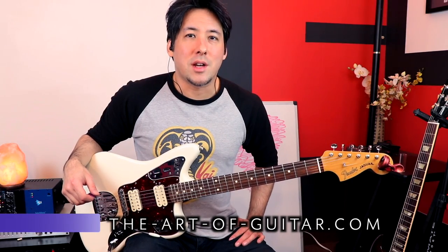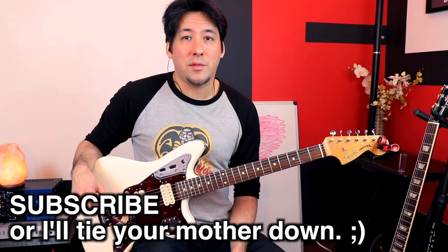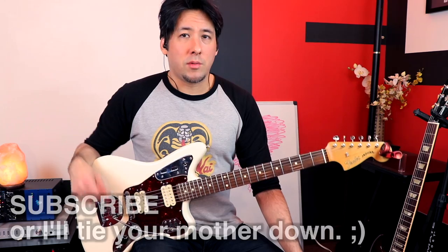What's up everyone, Mike here from the Art of Guitar, with the Brian May Technique video. A lot of people have been requesting this and I just went and saw the Bohemian Rhapsody movie so I'm a little bit inspired at the moment and I was reminded of all the techniques that Brian May has that over the years I've been really trying to emulate and add to my own style.